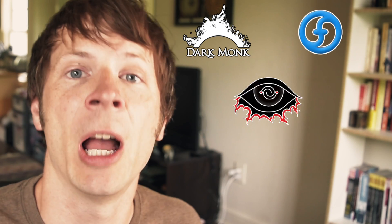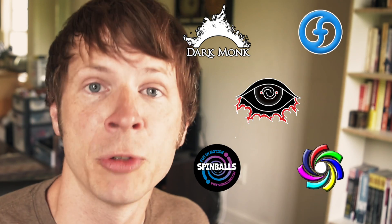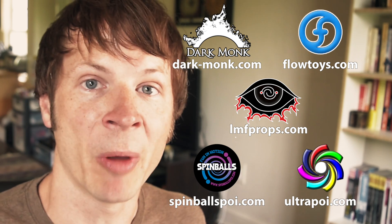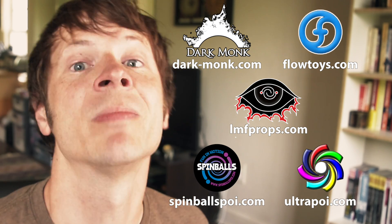Before we dive in, a massive thank you to the friends of the channel — big thanks to Dark Monk, Flow Toys, LMF Props, Spinballs, and Ultrapoi for helping make the videos on this channel possible. You can learn more about all of these awesome companies by following the links in the description of this video.